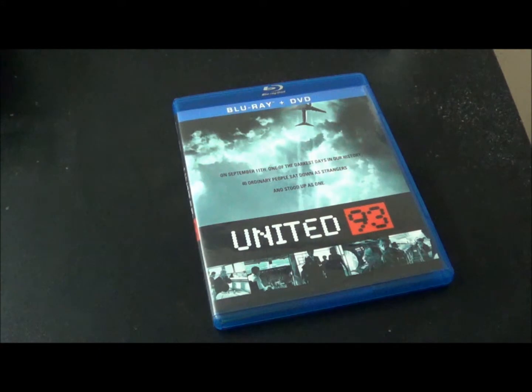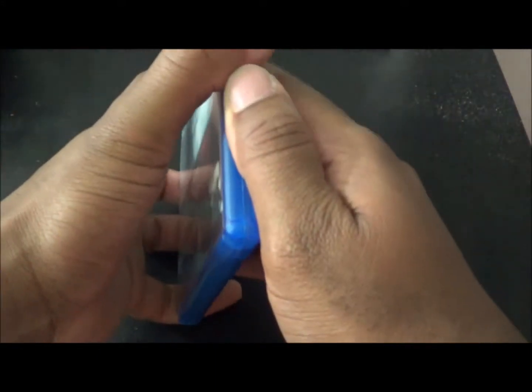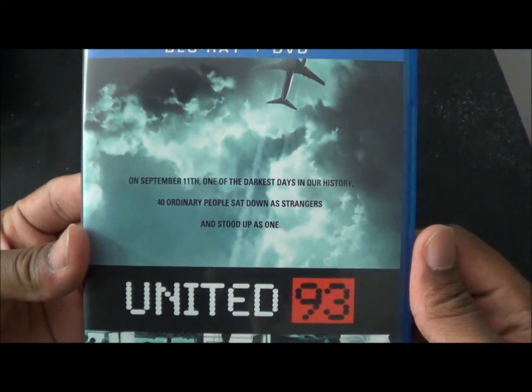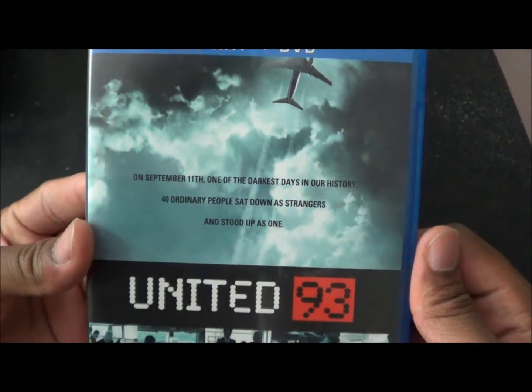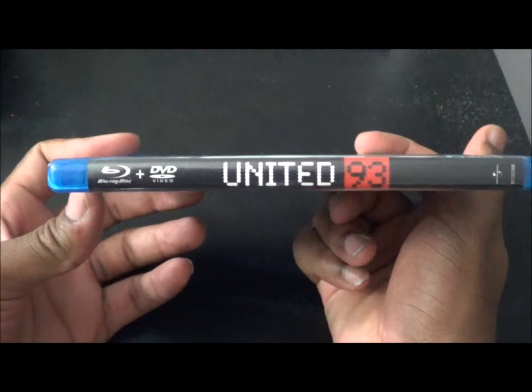Let's finally unbox this. By the time I unbox this movie, my review will have already been up — I wait a little while to post unboxings for stuff I've already reviewed. Let me just read the little blurb: 'On September 11th, one of the darkest days in our history, 40 ordinary people sat down as strangers and stood up as one.'